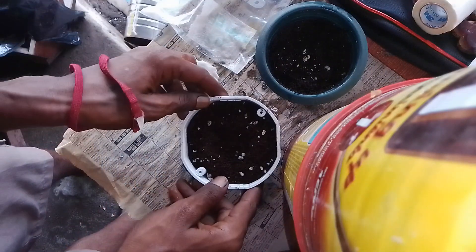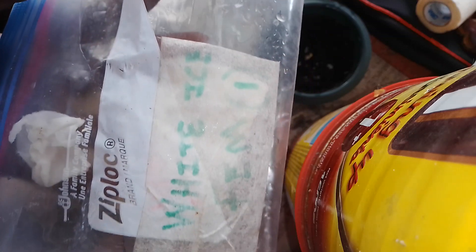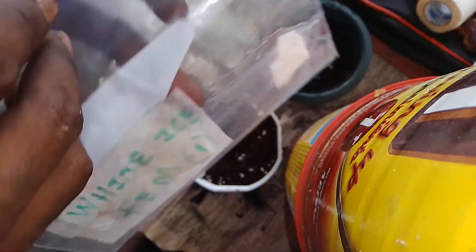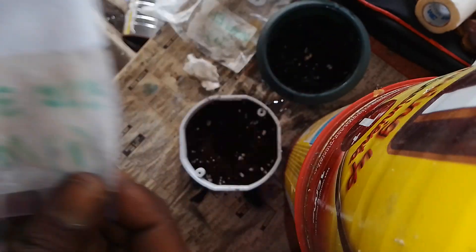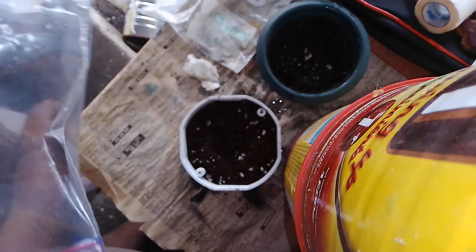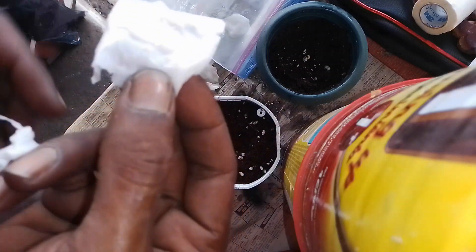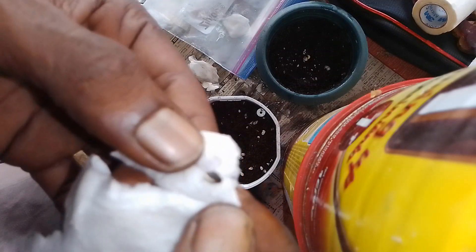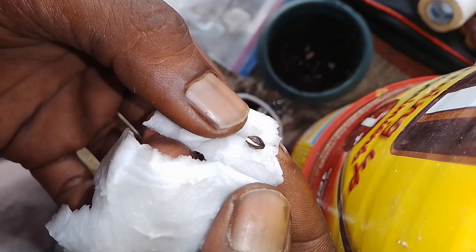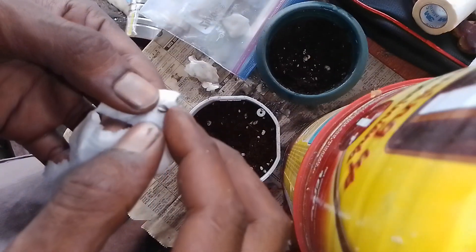Okay, next one we'll be doing would be the White Ice. Let's see how that has progressed. Here, this is the White Ice — make sure you can see that clearly. Let's see what kind of development we've had. You see there that little tap root? See how clear it is — very good.